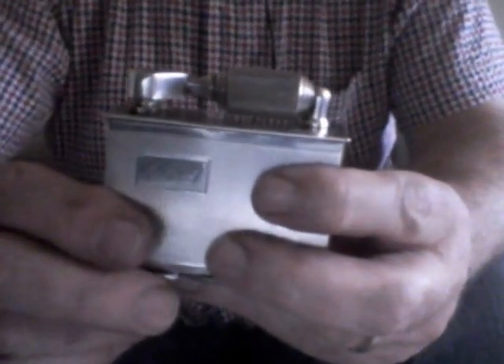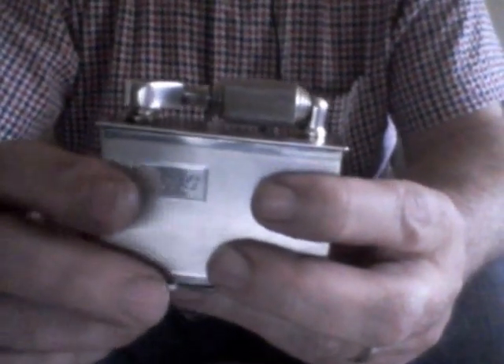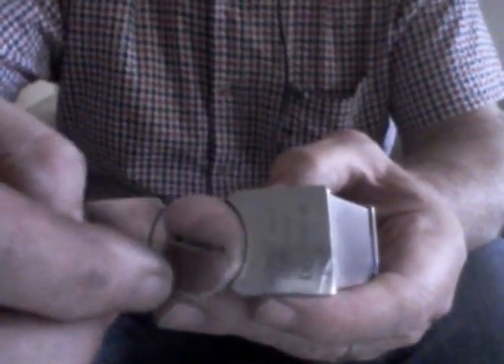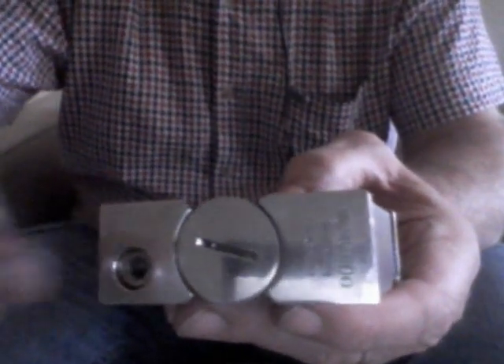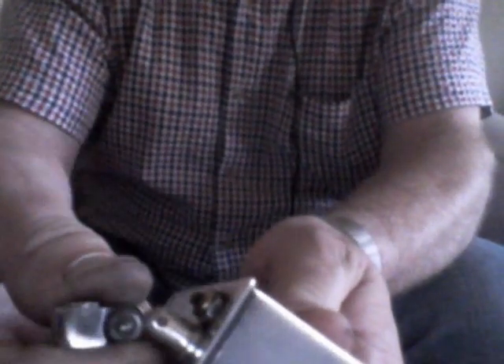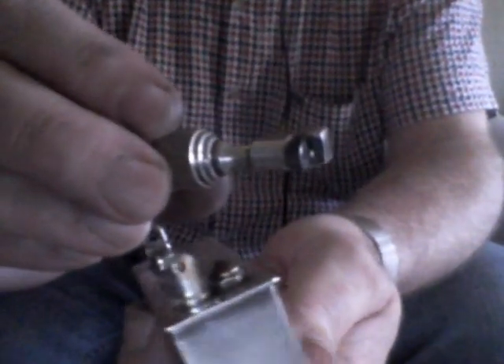You can then service this lighter, and to do so you need to first of all remove the flint spring, which is simply screwed out of the bottom. You can then take the roll top mechanism and because there's a spring in it, it pulls back and releases quite straightforwardly.